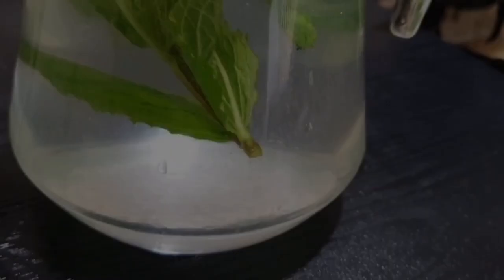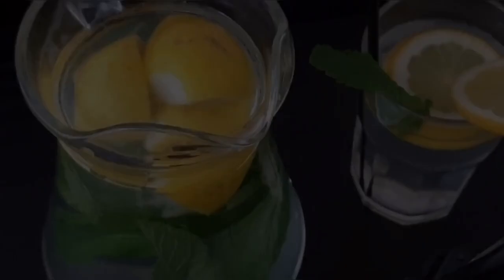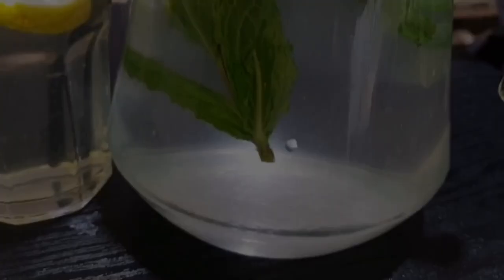This is a very light and refreshing drink and something you definitely need to try, especially at iftar time. It's nothing too heavy. This is best served chilled, so make sure you add ice, and if you do have extra time you can also put it in the freezer.